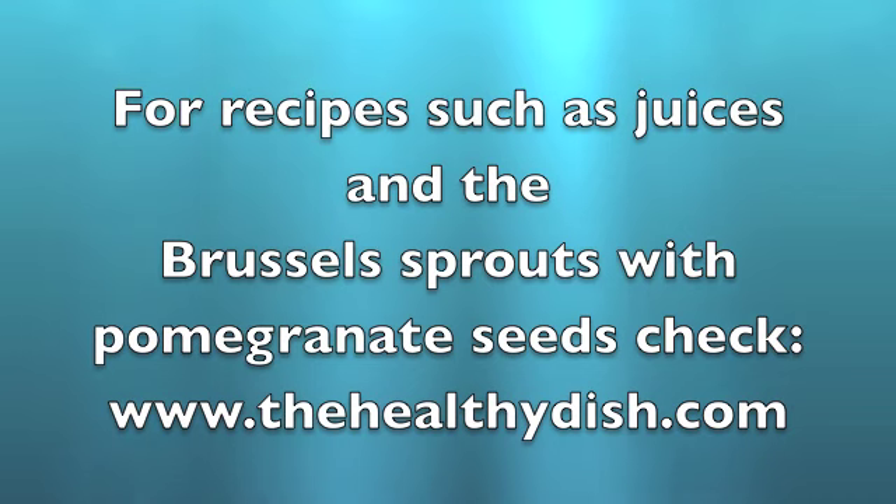For more recipes, including Brussels sprouts with pomegranate seeds, check thehealthydish.com.